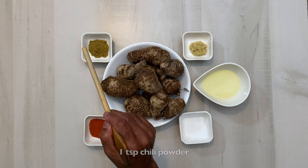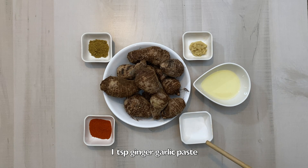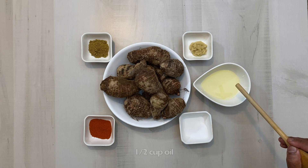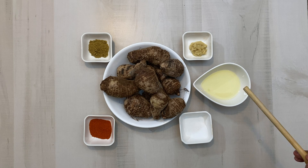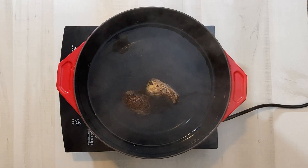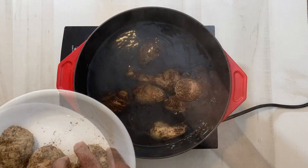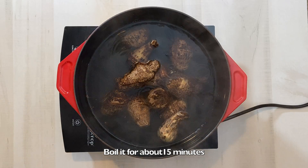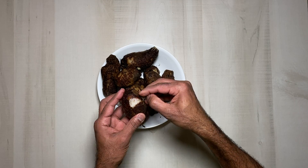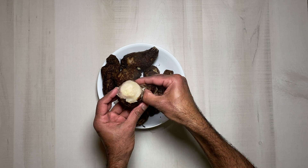1 teaspoon chili powder, 1 teaspoon ginger garlic paste, salt — 1 cup of salt. This is the flavor. 1 teaspoon of salt. We will make cuts with the knife.